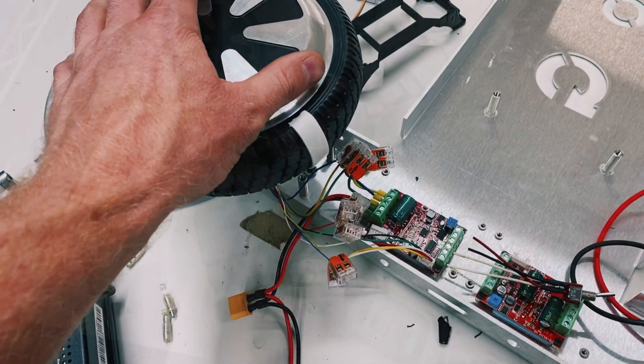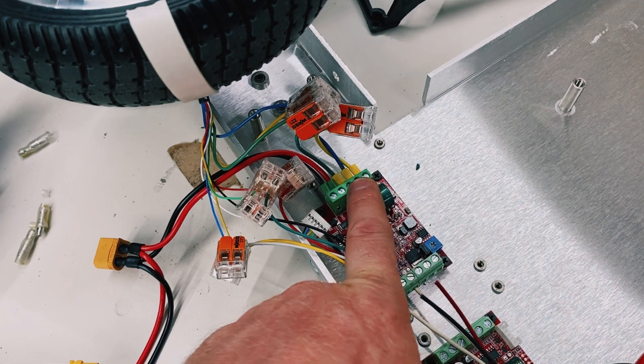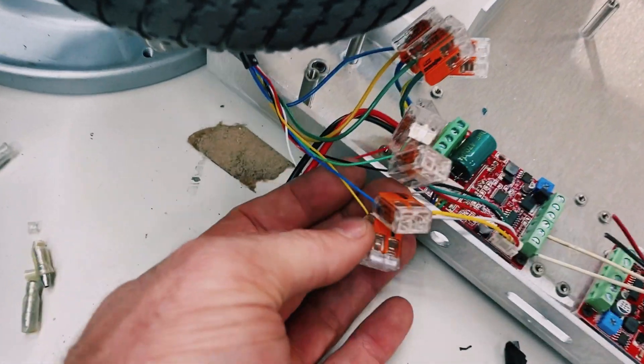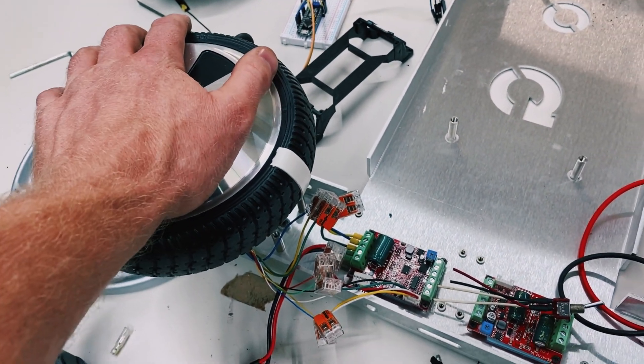I actually fixed the problem. I swapped the A and B phases on this motor and it wouldn't run at all. So I swapped the A and B Hall Effect phases as well, and it runs evenly in forward and reverse now.